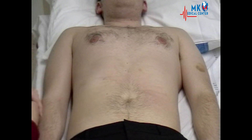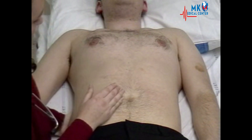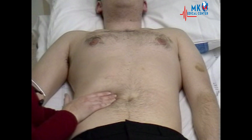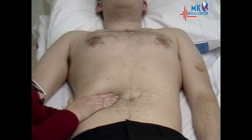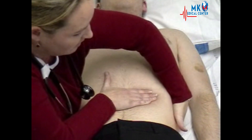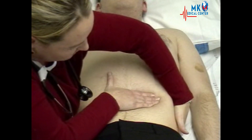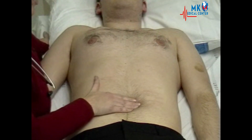Next, we move on to palpating for the kidneys. You need to get one arm underneath the patient and one hand on top, and gently try to ballot the kidneys upwards and feel between your hands for any enlargement. And again, over to the other side. Finally, palpating for any aortic aneurysm.